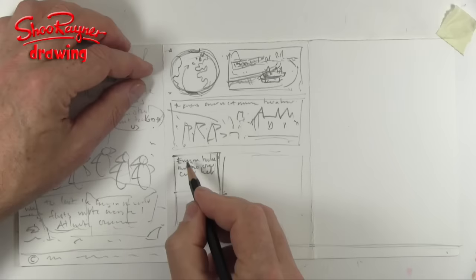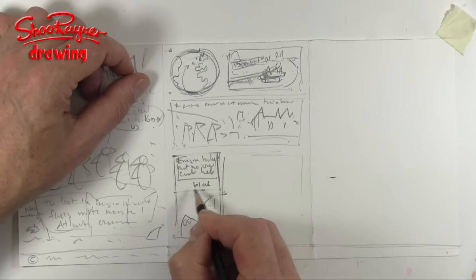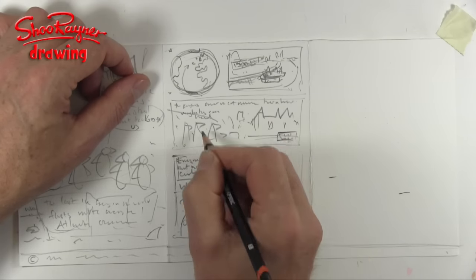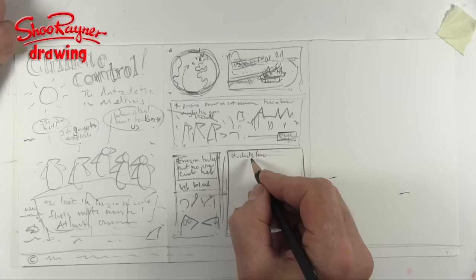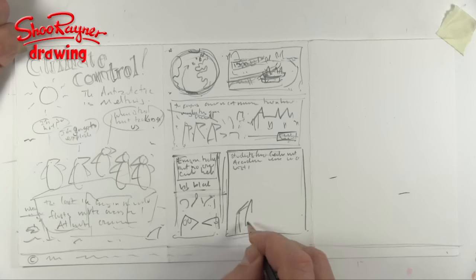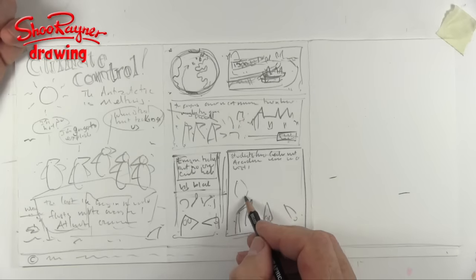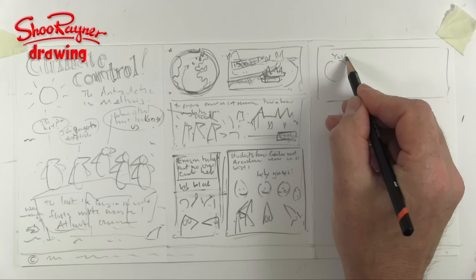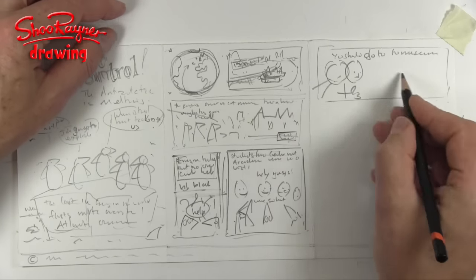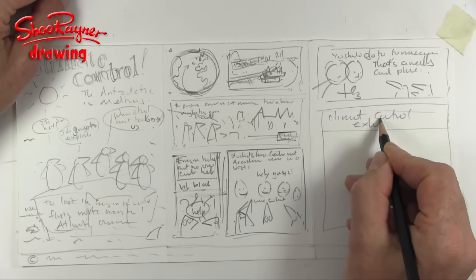We can maybe split this up into two little blocks. Caption: 'Everyone talked but no one could help.' So we have a kind of little speech panel up above, with two penguins looking a bit sad, while in the background you've got politicians — blah blah blah — spouting away. We'll have a 'Town Hall' sign so people know what's going on. Then: 'Students from Cedar Mount Academy were on a visit.' We want the little penguins looking up in awe at these fabulous students, who are saying, 'Hey guys, you should go to the museum!'